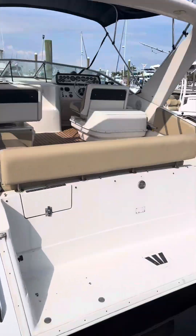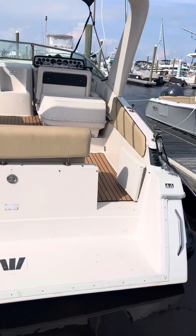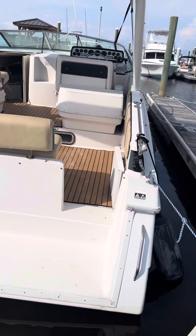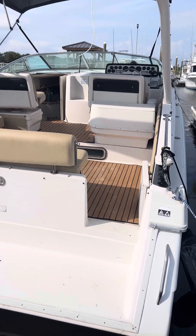All right, this is a 1990 Wellcraft Monaco, 30 feet, and there's no name on the back, so whatever you want to name it, you can name it.